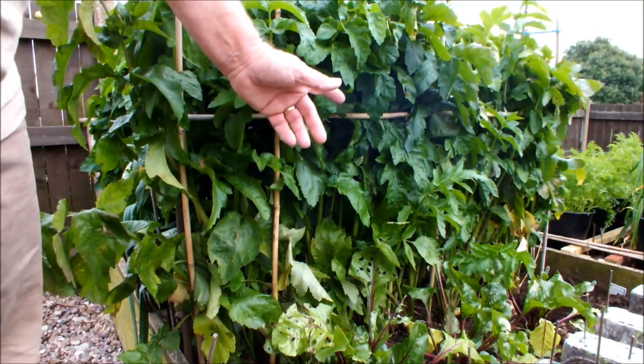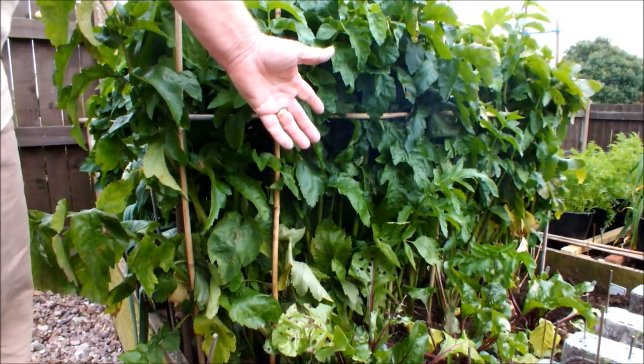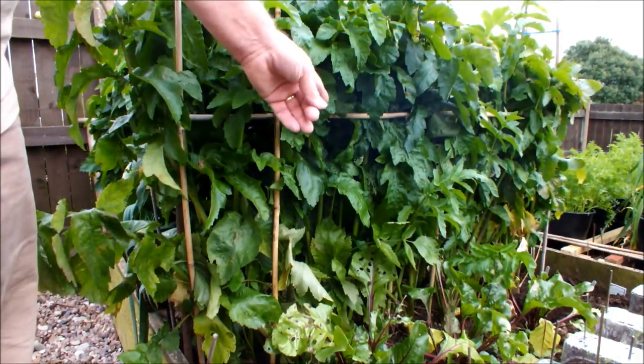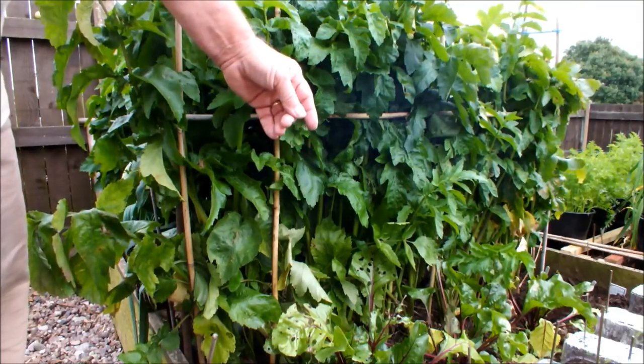So what I'm going to do today — I'm going to take at least one parsnip and just try and see what it's like, see if they're ready. I've actually started to do an excavation around the other side of the bed. I'll move the camera around and show you that now and we'll take a parsnip out and see what it looks like.